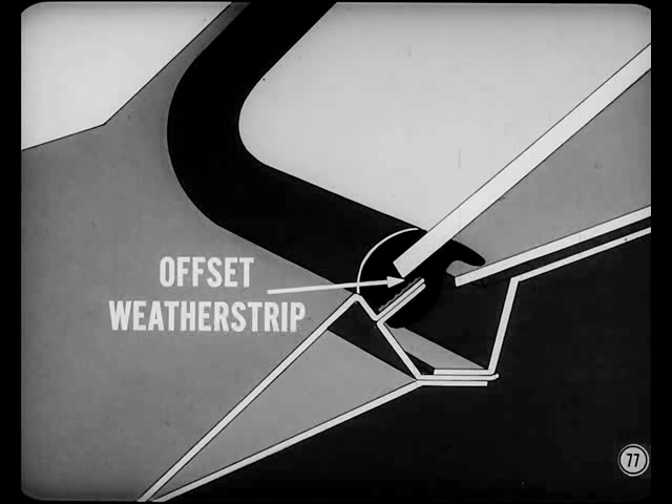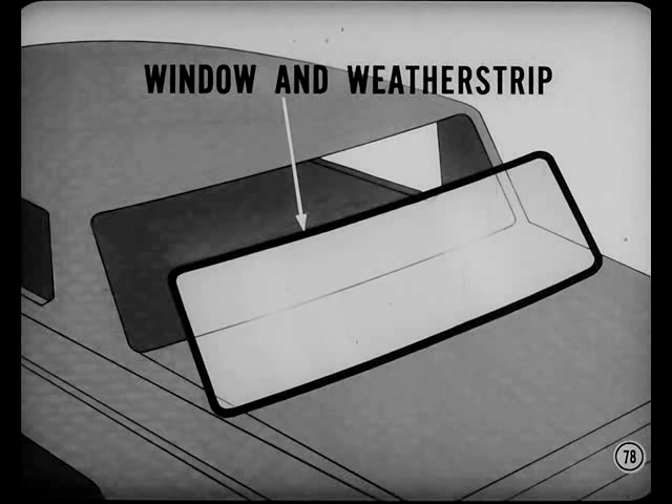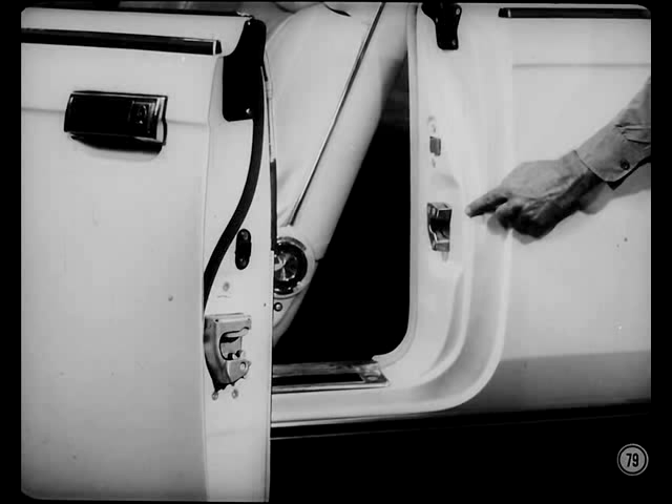Imperial shares with all Chryslers and Darts and with Plymouth and Dodge two-door hardtops a rear window offset design weather strip that seals better and looks neater. You remove and install the rear window and its weather strip as an assembly — it's easier than trying to remove the glass or install it by itself with the weather strip still attached to the window opening fence.